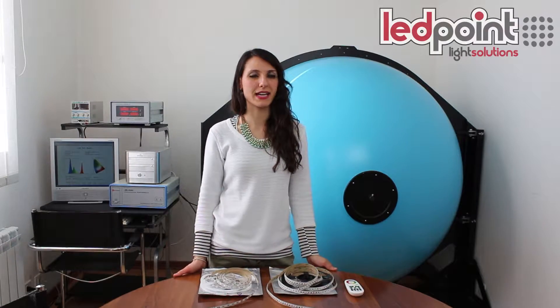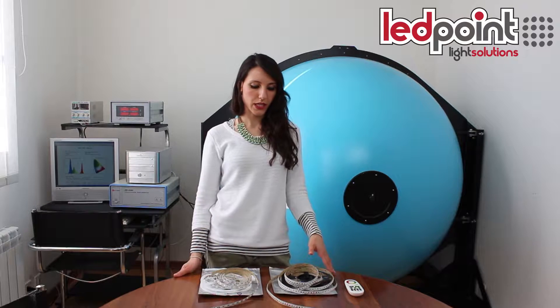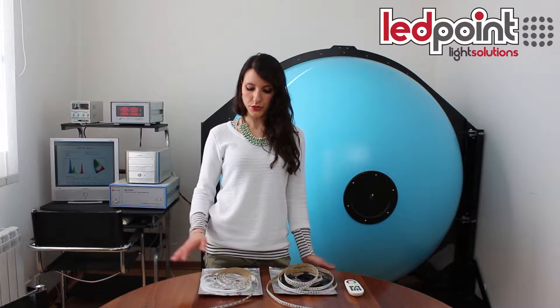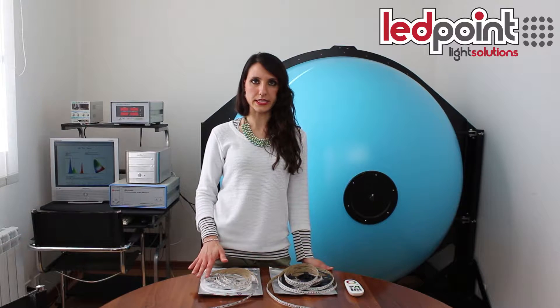Good morning and welcome back. Today we are going to show you our new RGB strip with 120 LED per meter and 3535 LED. To point out its new characteristics, we have decided to compare this new strip to our RGB strip with 60 LED per meter and LED 5050.